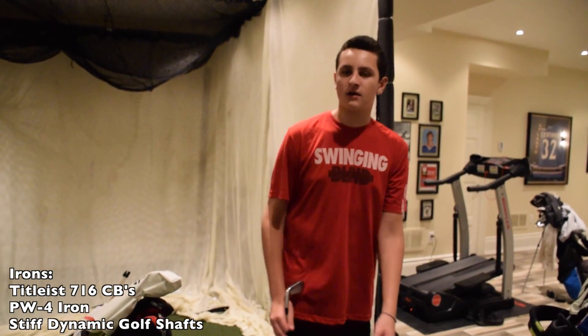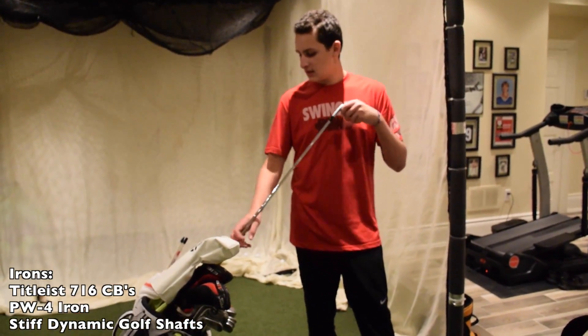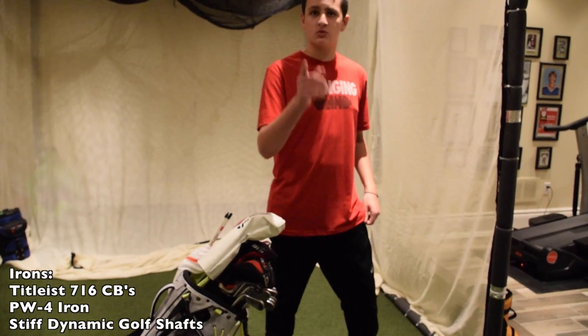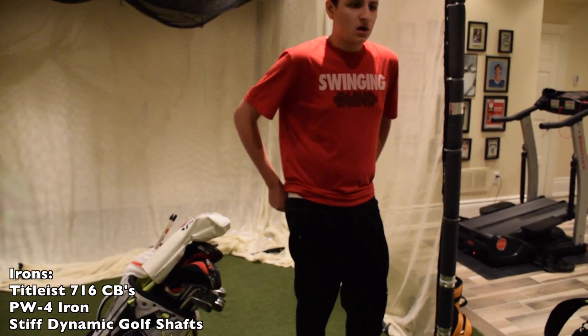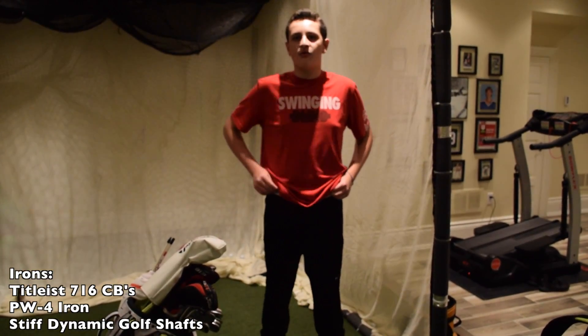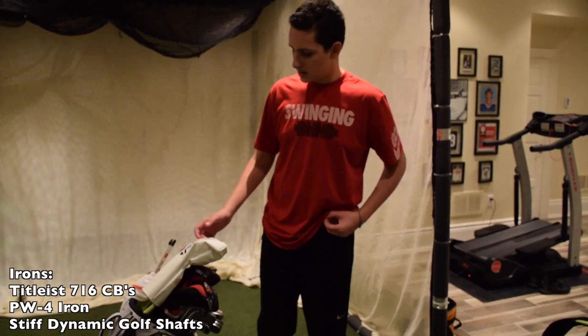The last set I had were the Titleist MBs in the 712. My irons range from a pitching wedge to a 4-iron.